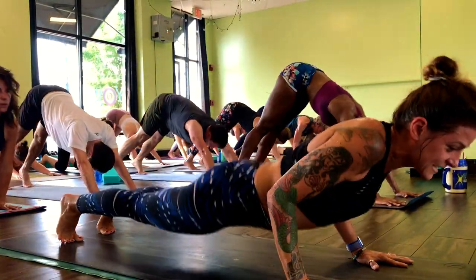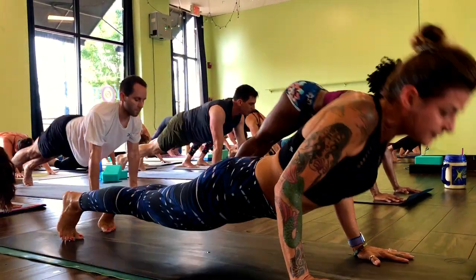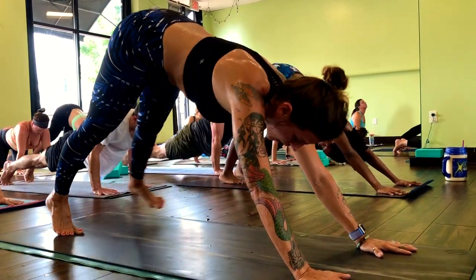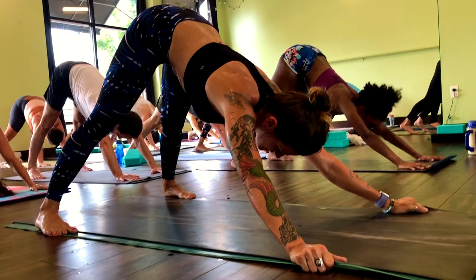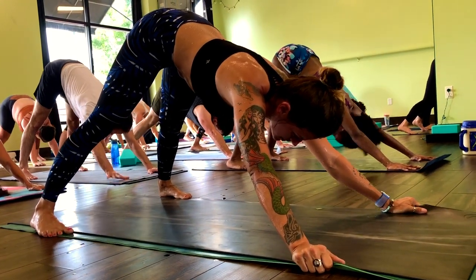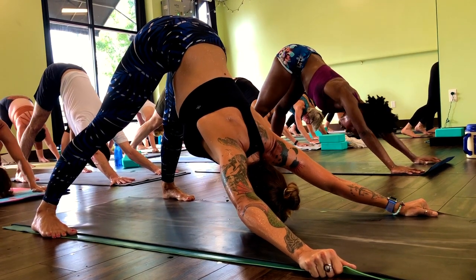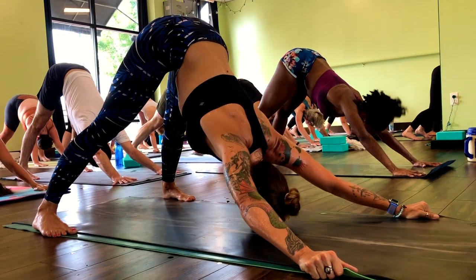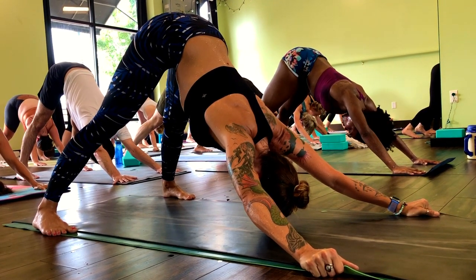Final ten, elbows in — plug them into the low ribs. Three, two, one. Widen the feet, widen the hands. Panic the chest down — you can grab the outer edge of the mat. Stick your heart and forehead down.